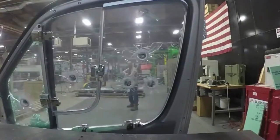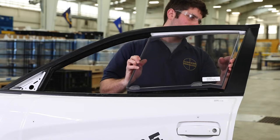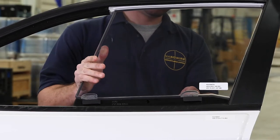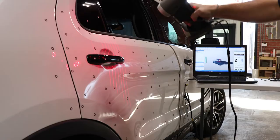At Level 3A Plus, our transparent armor window insert protects against handguns and shotguns. It can be installed or uninstalled in less than a minute and does not interfere with normal operation of your OEM window.